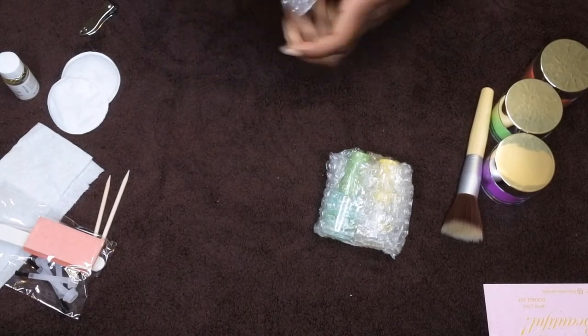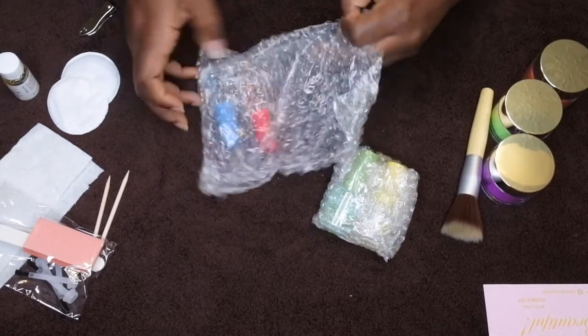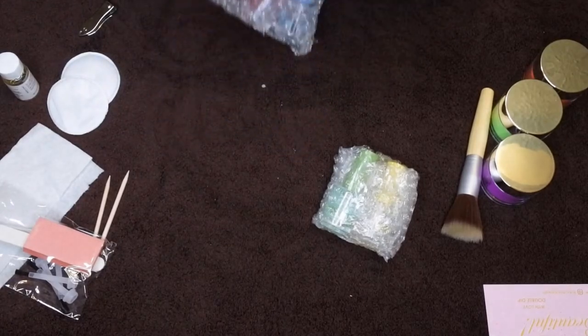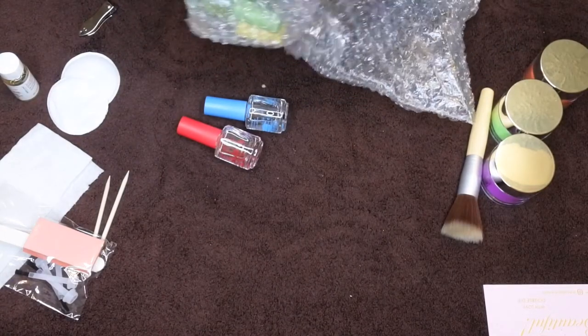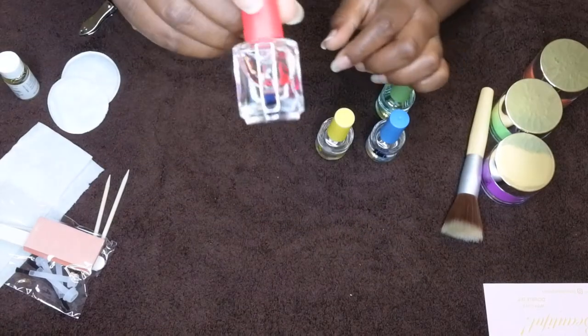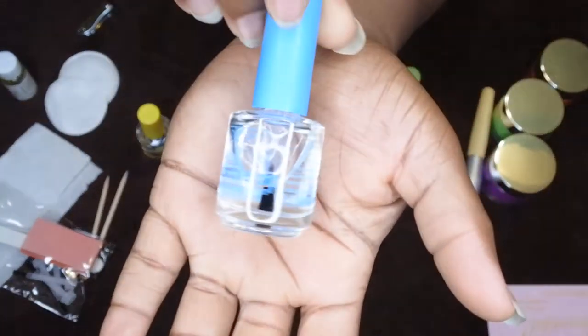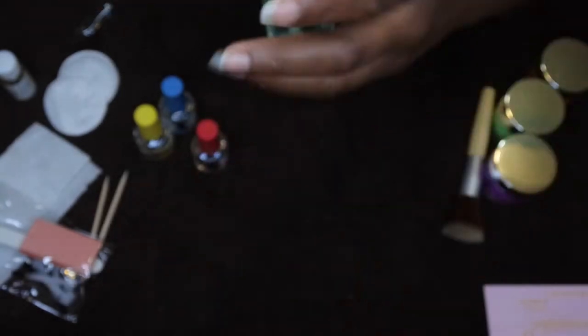This appears to be the system here — they packaged it really well, which makes me less concerned about shipping damage. So here is the dip base, which is what you use for the initial application. They included the activator, the top coat — that's the blue one — and what I really like is they included a brush cleanser, which is really helpful since the brush hardens up when you're applying.